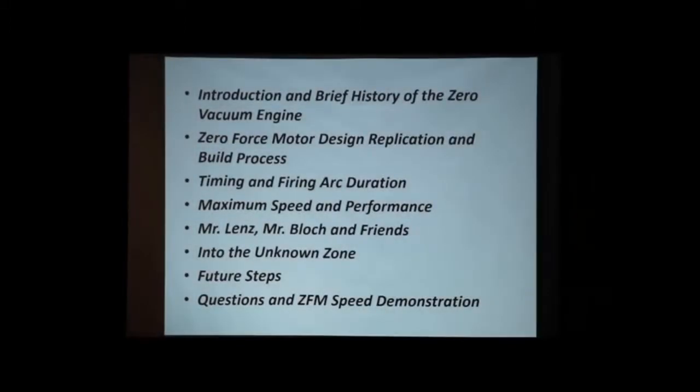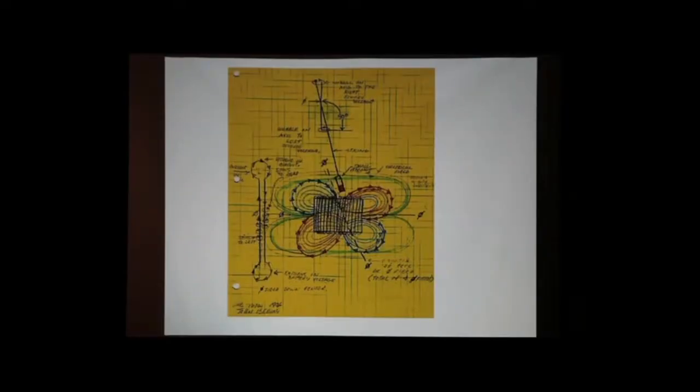After that, we're going to take kind of a baby step — or maybe two steps — into what I call the unknown zone. This is the first unpublished note, another slide dating back to 1976. John had this in his head already: the Zero Force, the vacuum engine — that was in his head. He was thinking about it.